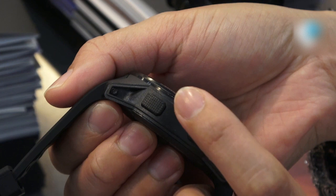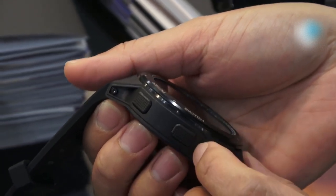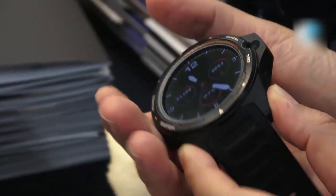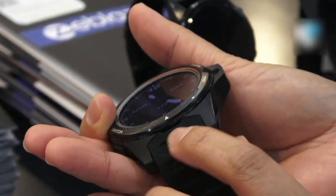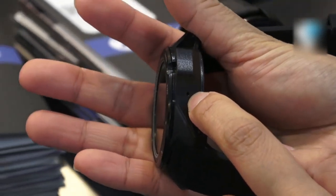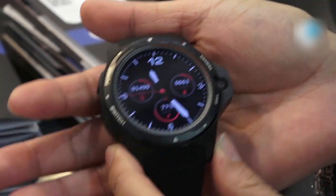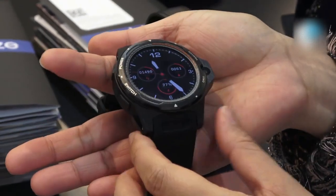On this side we have a power button and a switch button, which I'm going to explain more later. Here we have a speaker, and on this side this small hole is the microphone. This is a standalone smartwatch, so you don't need a phone to make phone calls.